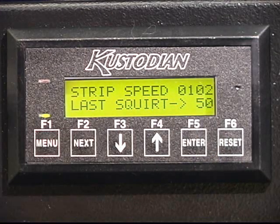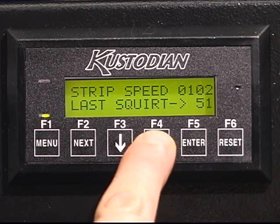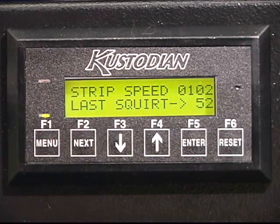The last squirt distance is the last distance down the lane that the custodian walker will apply cleaner. In this case, it is at 50 feet. If we needed to add a little bit more cleaner down lane, we could simply hit the up arrow and change the value. A value of one is equal to one foot.